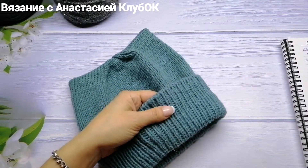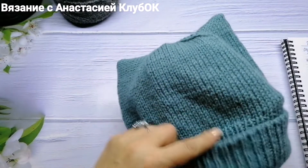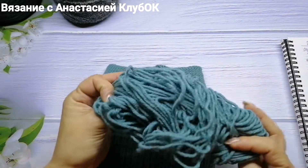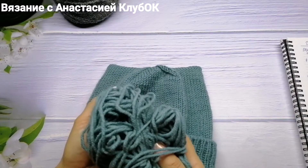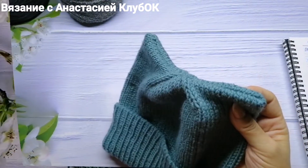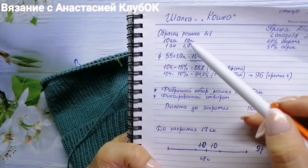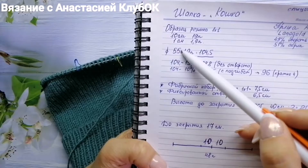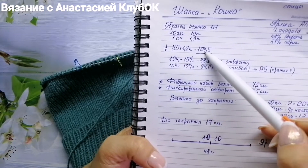For gauge: in a 10 cm swatch using 1x1 rib I have 19 stitches, so that's 1.9 stitches per centimeter. For a head circumference of 55 cm, I multiply to find how many loops I need to cast on.